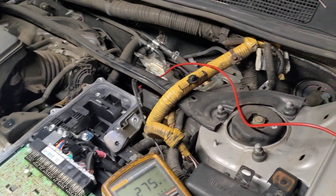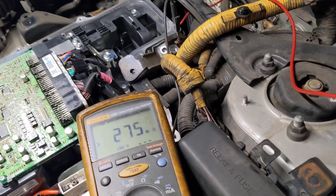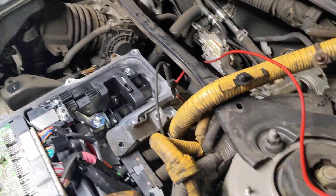Working on a 2007 Highlander Hybrid here for Albert. It's got an isolation fault.